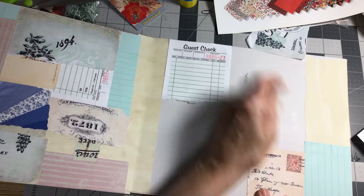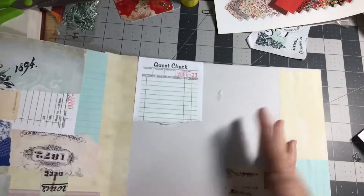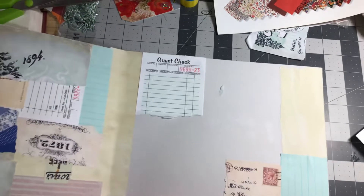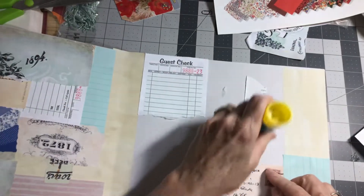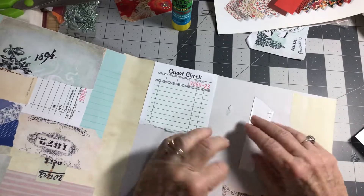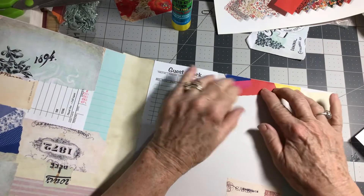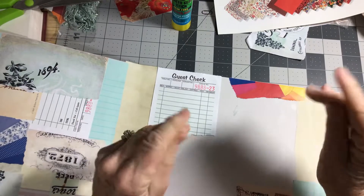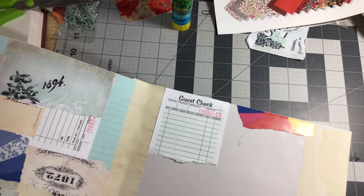It gives you multiple pages and multiple collages to work with, and it's fun. I really enjoy it — it just kind of takes you away. The only thing I'm not thrilled about is the glue stick, but there's just really no other way to do it than to use a glue stick.